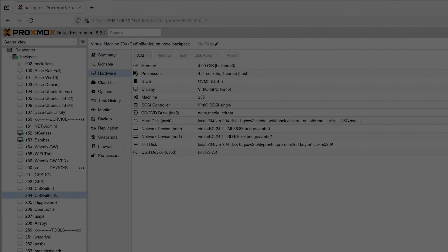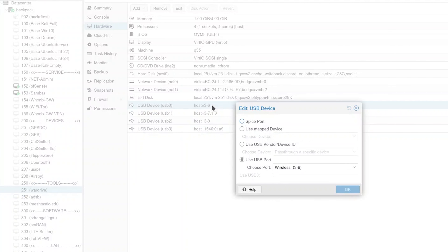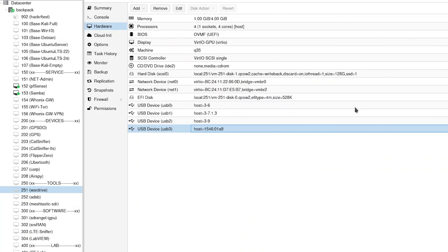The virtual machines at the top of the list are templates already pre-configured with my preferred settings, to avoid repeating the entire process every time I create a new one. I have some virtual machines dedicated to single devices and others to groups of devices, like the one for wardriving. I find it convenient to have separate environments for specific tasks, even if it's not the most resource-efficient method. All USB devices are assigned to the VMs normally, and I've never had operational issues with this method.